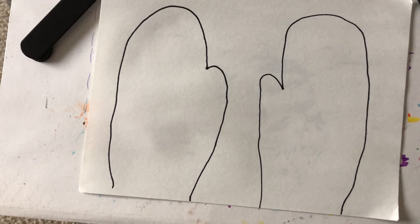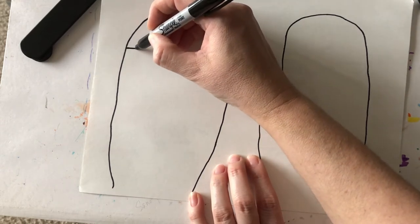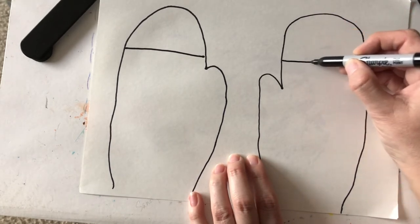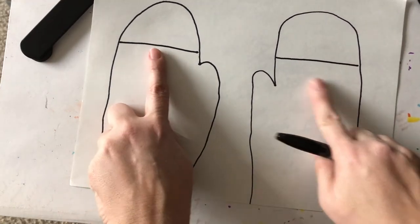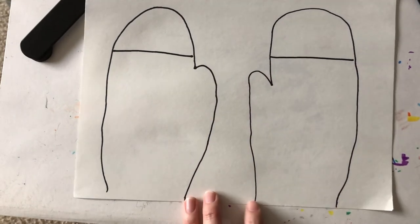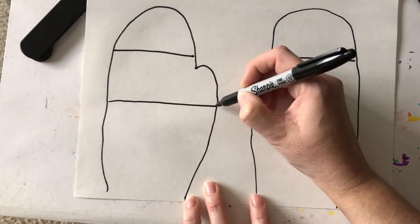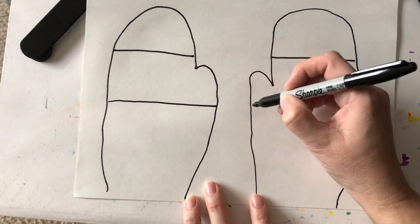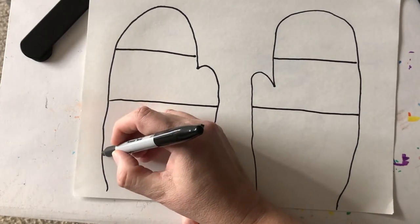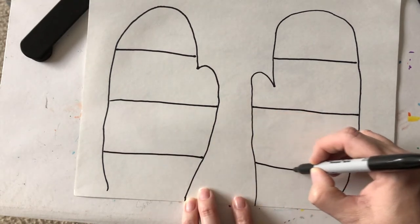Then we're going to draw a line that goes across the top of each mitten to around the same spot, so they line up — like if I drew a pretend line here with my finger it almost lines up. Then I'm going to go down a little ways and do it again, pick my pencil up and go over here one more time. Go down a little bit and go like that.